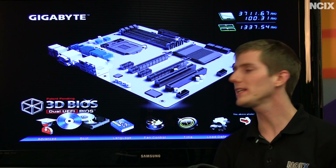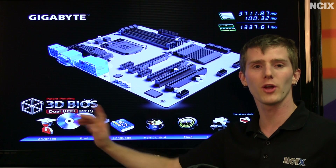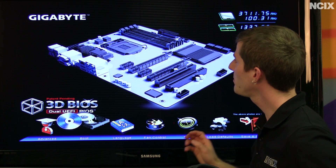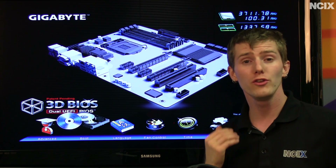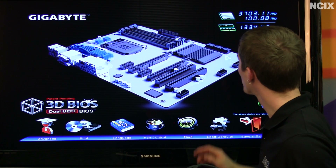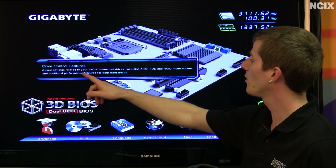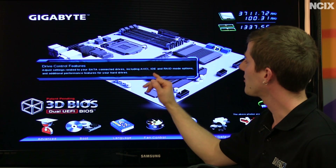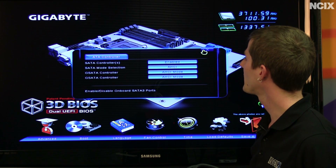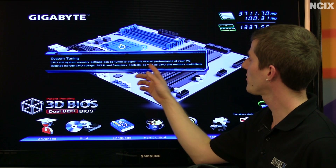Gigabyte's 3D BIOS is not really intended for advanced users — there's actually an advanced button right here, you click on that and you'll probably be happier. What it does do is simplify the options for new users who aren't really familiar with the layout of the BIOS. All I have to do is click on the SATA ports and I can see drive control features, adjust things like AHCI, IDE, and RAID mode options, all in a nice pretty little pop-up. Same thing for CPU and memory system tuning — just click this and all of my basics are in here, including frequency controls, memory timings, as well as voltage adjustments.